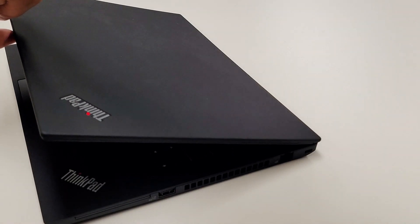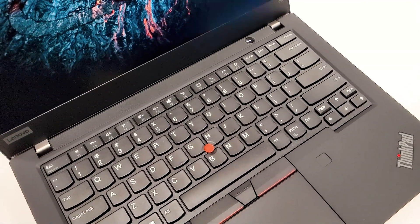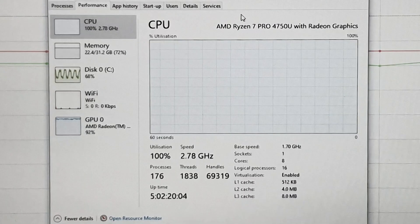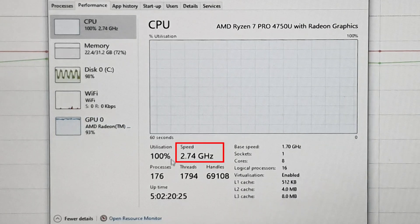The Ryzen 7 still runs quite hot, and I wish Lenovo would ramp up the fan a little to provide better cooling and potentially enhance performance. Looking at performance stability and thermal throttling: this unit is configured with the Ryzen 7 Pro 4750U at a base clock of 1.7GHz. After running at 100% load for over five and a half hours — processor, RAM, disk, and GPU — it maintains a stable 2.7 to 2.8GHz with no thermal throttling, which is really good.